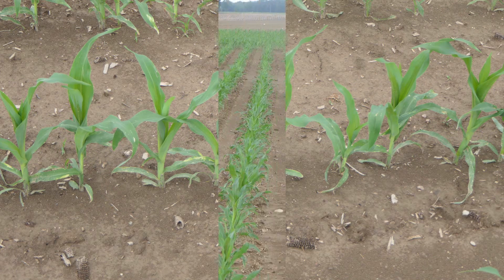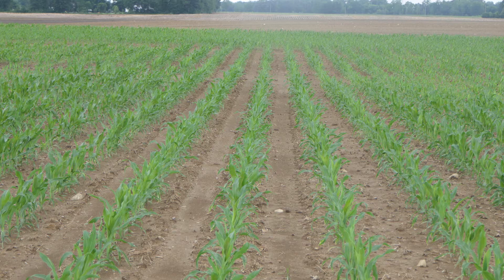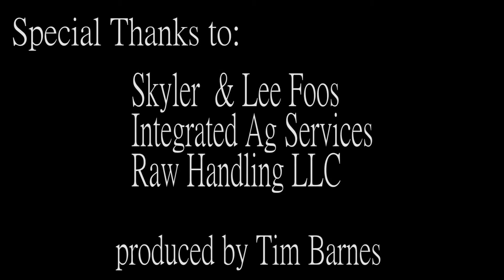As we analyze the whole field, its population was reduced approximately 2,000 plants per acre. We plan to revisit this field and summarize our findings after harvest.